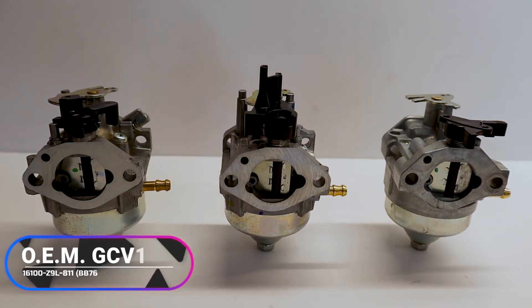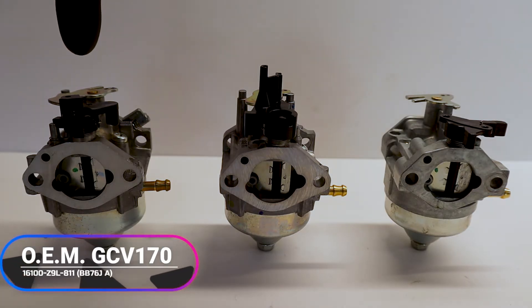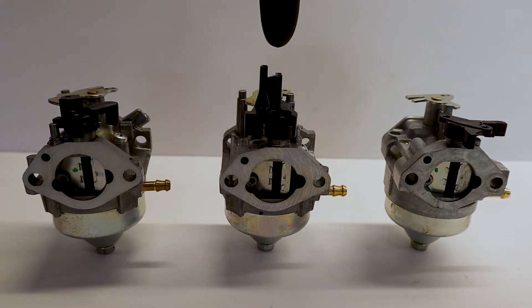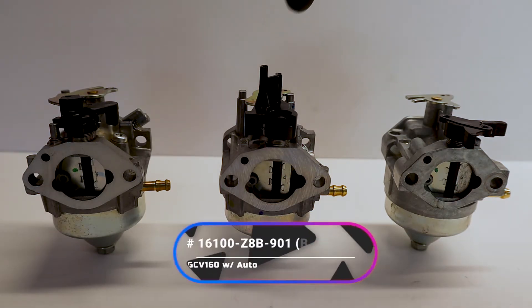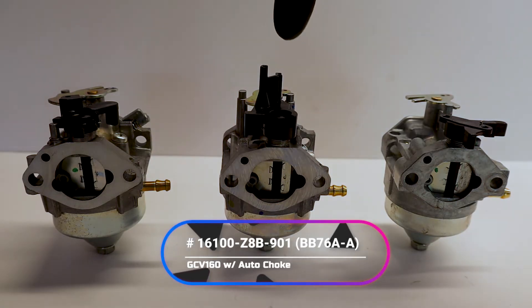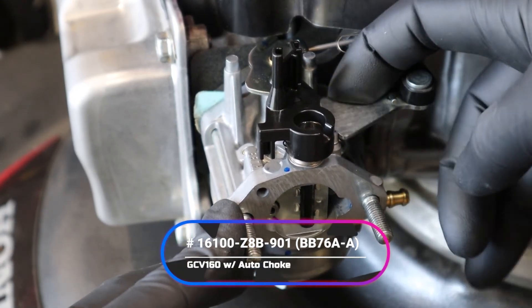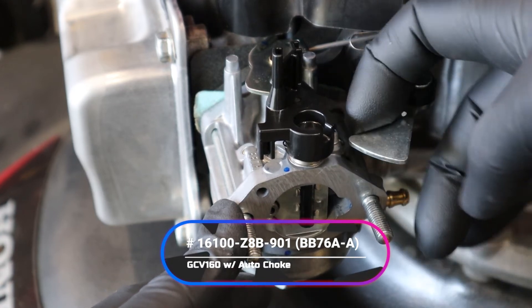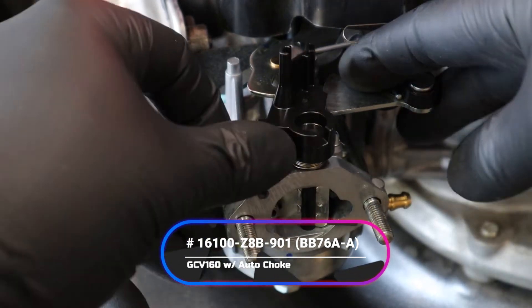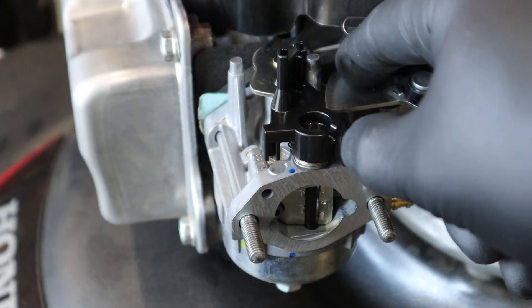As you can see, we pretty much played around with a few different carburetors. Starting on the left, this is the OEM part — this is what's gonna be found on the new Honda HRN. In the middle, you're gonna find the carburetor most common on the older style GCV 160s, part number 16100Z8B901. This one didn't work because it didn't match up with the auto choke system. When you try to engage the auto choke, it doesn't even hit the auto choke lever — it swings right past it. So this carburetor did not line up correctly.